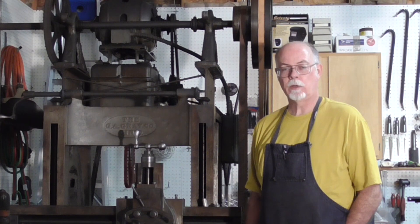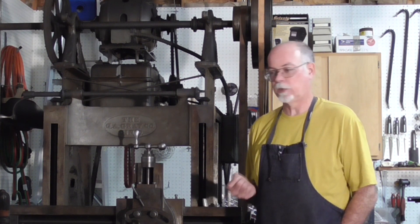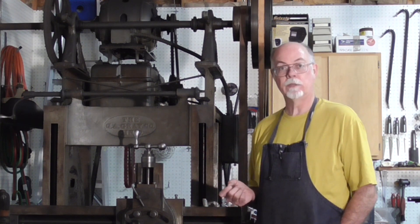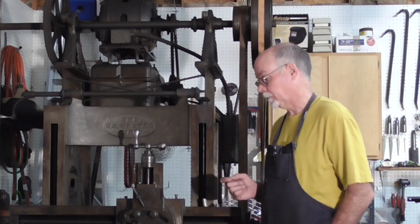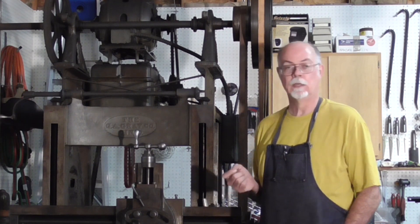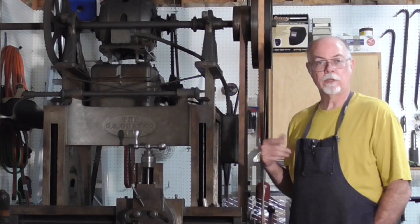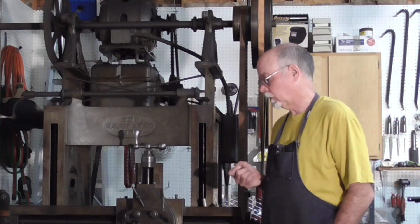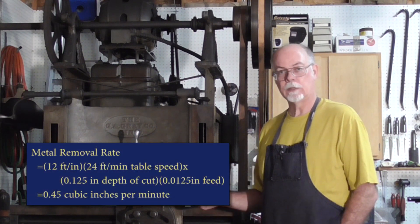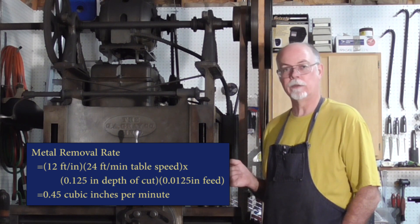From experience, I'm able to cut 1018 steel, which in an as-rolled condition has a Brinell hardness of about 135. I'm able to do about an eighth of an inch cut with 12 and a half thousandths feed. Brinell 135 1018 has a power factor of 0.69, and at that feed rate the feed factor is 0.99 — very close to one. At that feed and depth of cut, I'm removing about 0.45 cubic inches per minute.